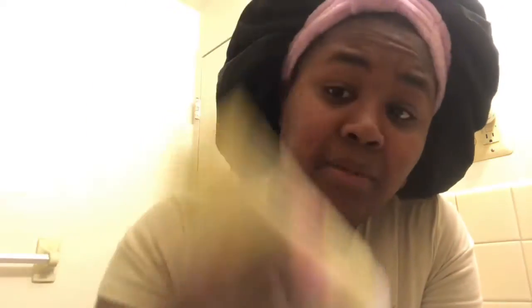I believe the packaging is very simple — says what it is on there. I have the Yo Glow Enzyme Scrub, the Honey Balm Jelly Moisturizer, and the Get Even Rose Oil. I got the smaller size, not like a mini, but the smaller size, and it came with a pack of all three of these, and I got it from Sephora.